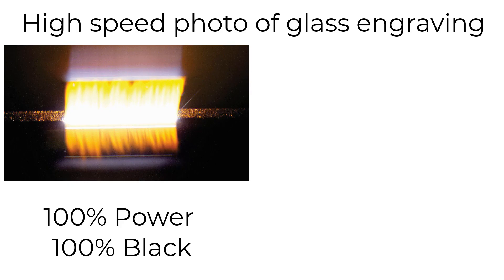Here is why this laser hack works, as you can see in this high-speed photo of laser engraving glass. At 100% black, the laser has far more overlapping laser pulses, producing too much heat.